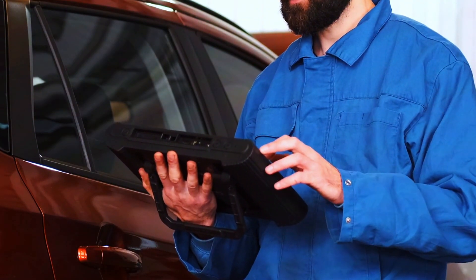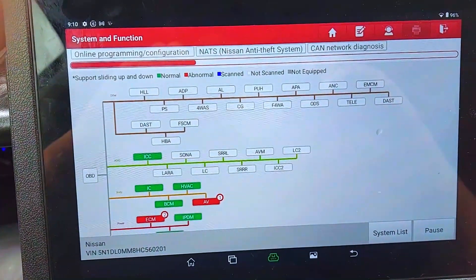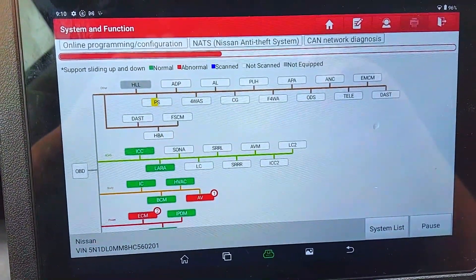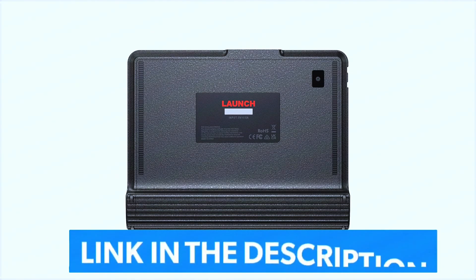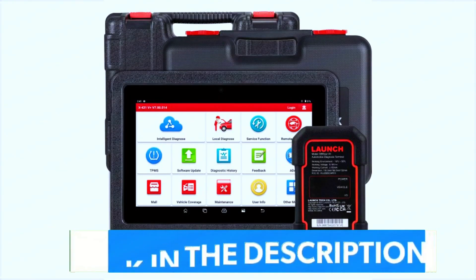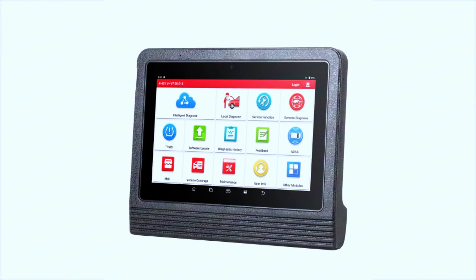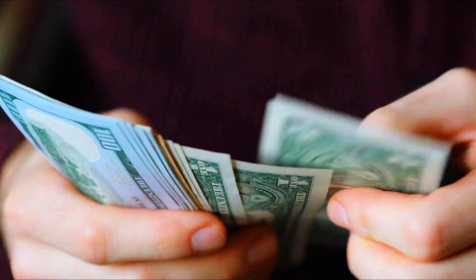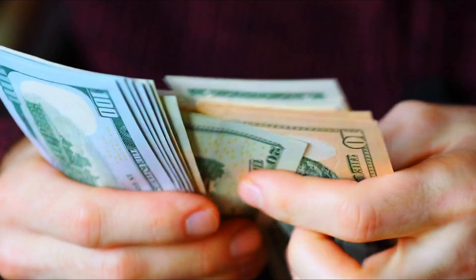So what's the final verdict? The Launch X431 Pro 3V Plus 5.0 Elite is a robust, feature-packed diagnostic tool that offers professional-level performance. While it may be overkill for someone doing casual repairs, it's an excellent investment for workshops or anyone who frequently deals with complex automotive issues. The price might seem steep at first glance, but for the range of features and convenience you get, it's definitely worth the cost.